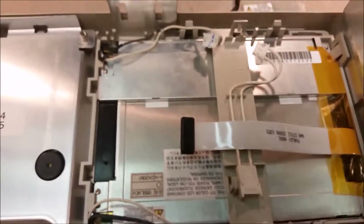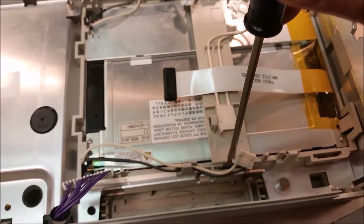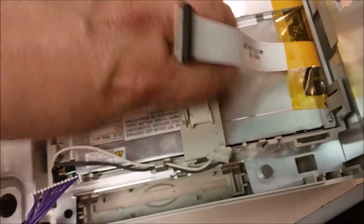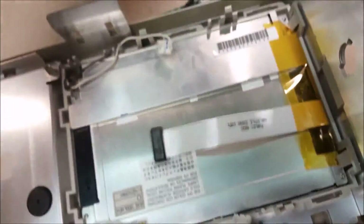Now the inverter holder has tabs on either side right over here. To remove it, you stick a screwdriver in here and they actually go towards the inside, and then once you've got that you can go ahead and pull it up.